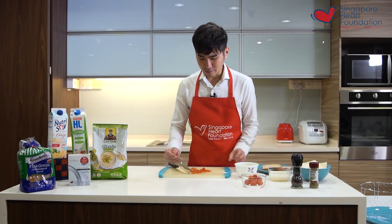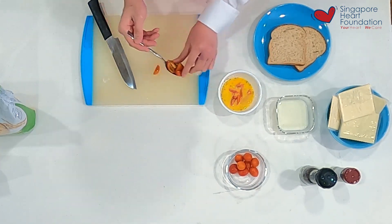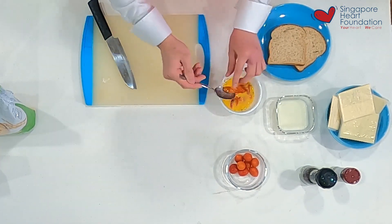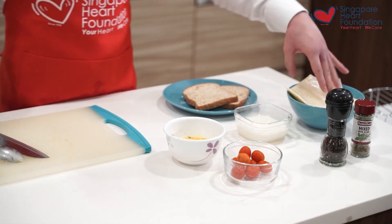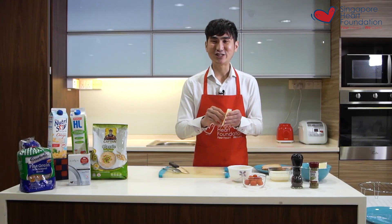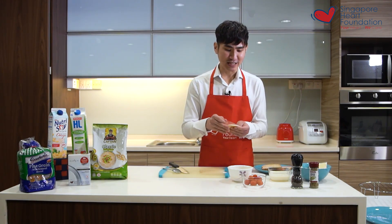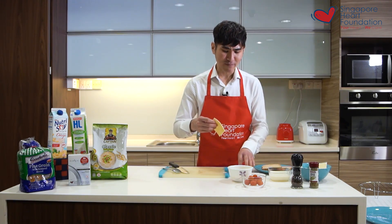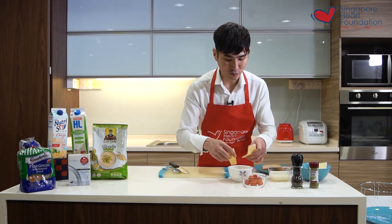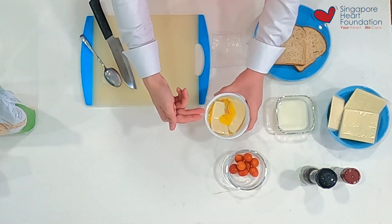Once you have mixed it up, I like to top it off with some cherry tomatoes — just add them right in and give it a good stir. Last but not least, I top it off with cheese, which provides additional flavor and texture, which is really desirable for those of us who love cheese.